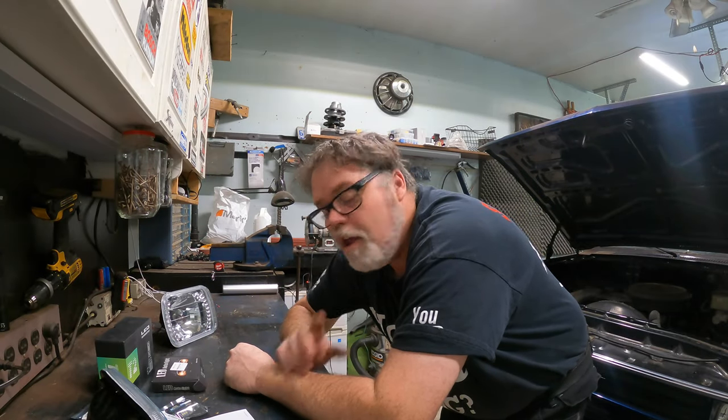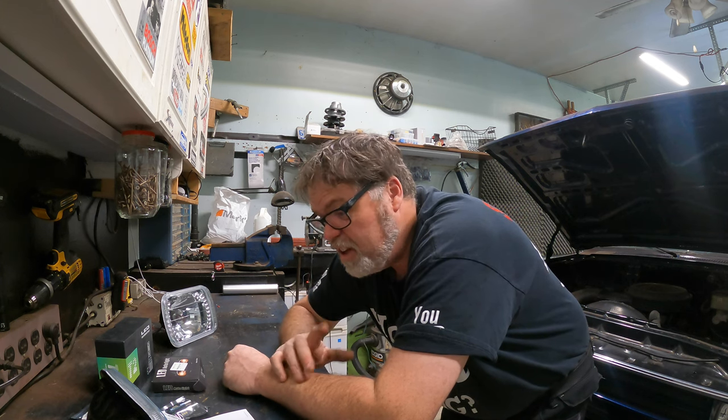What are you doing today? Welcome to Life with Belsiff. Today on the Belsiff show, I got my headlights in for the old 87 year.